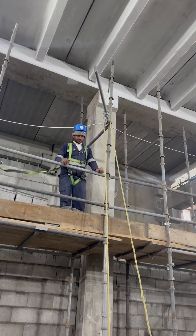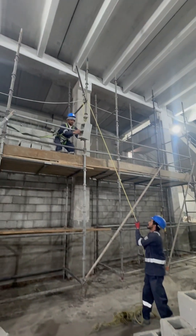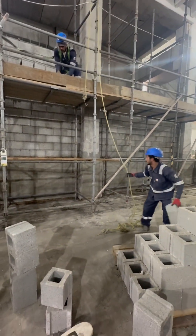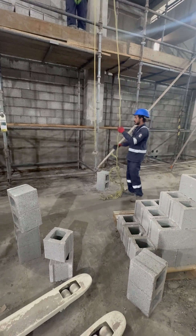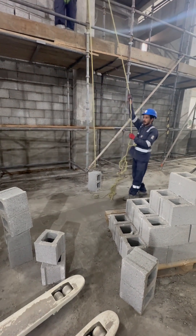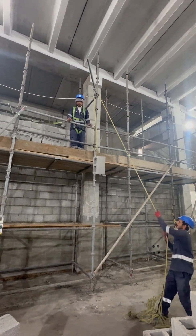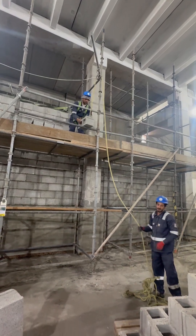In this video I will show you how to efficiently lift hollow CMU (concrete masonry unit) blocks to a height of up to more than 20 meters. You can see in this video this is a simple pulley system. Watch as we demonstrate the technique that makes lifting heavy blocks easier, safer, and faster on construction sites.